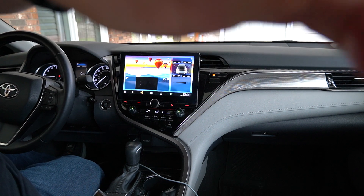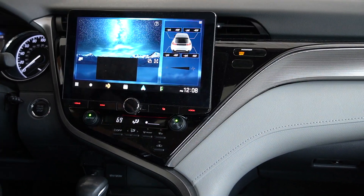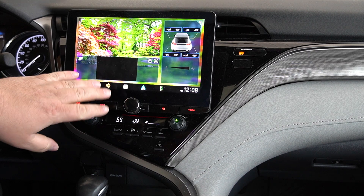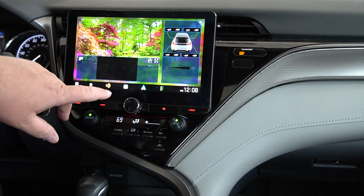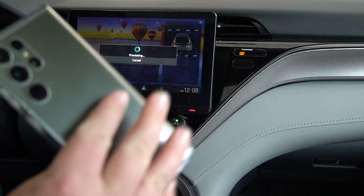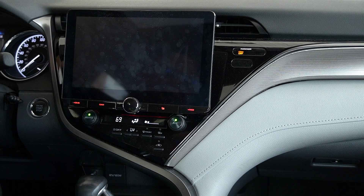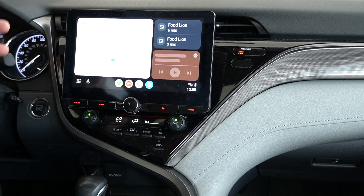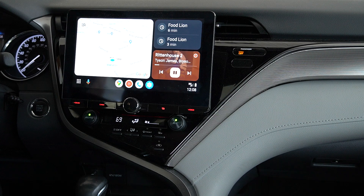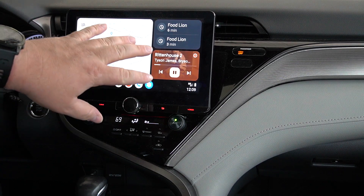I'm gonna zoom in a little bit so you can actually see this. This is your main home screen. This is HD radio — you've got wired or wireless Android Auto. I can come over here and hit that and it's going to connect to my phone momentarily wirelessly. Wireless Android Auto — I love it simply for the fact that I hate having something wired to my phone all the time.